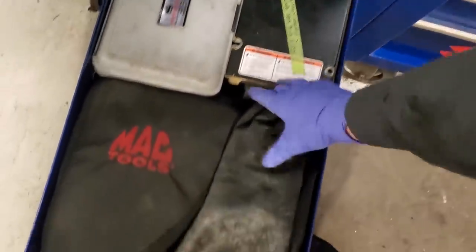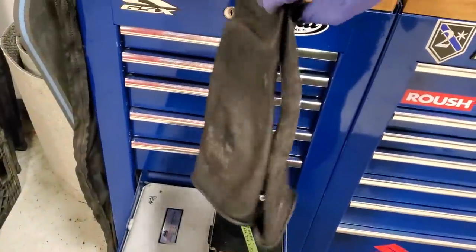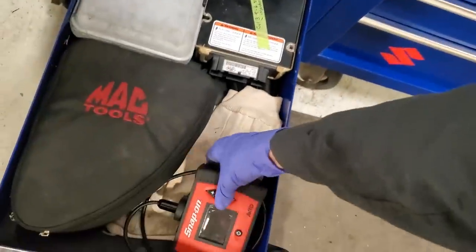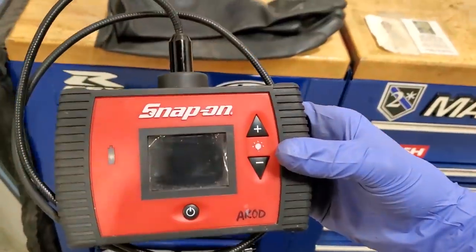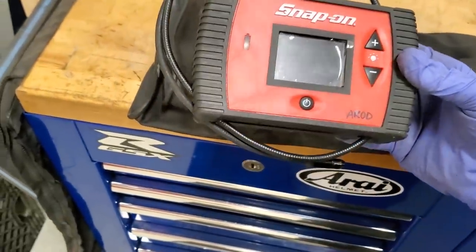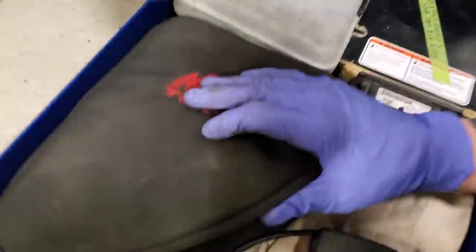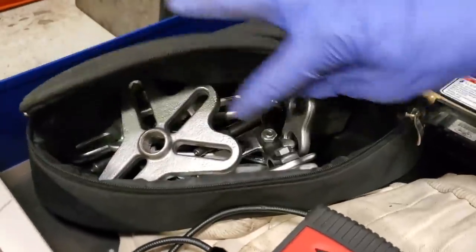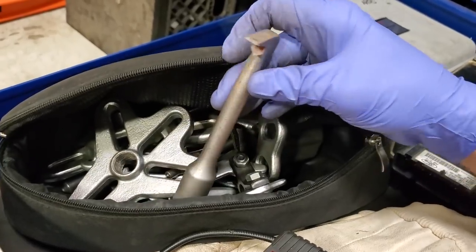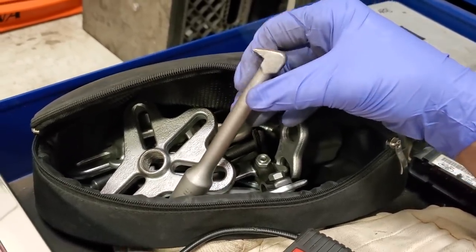Gotta have a bore scope — it's kind of an oldie, I know they've come out with something way better since I bought this. This bag here I keep all my pullers — if I'm doing a downpipe off of a 6.5 or 7.5, I use my slide hammer to take it off. Just miscellaneous accoutrements to get some of this stuff off.